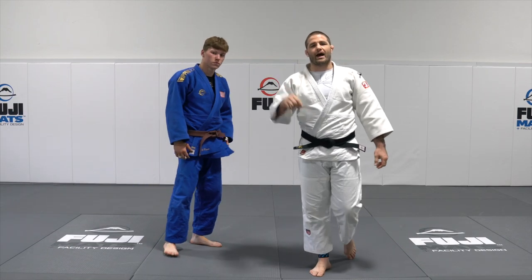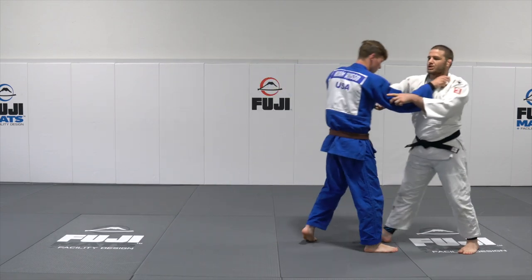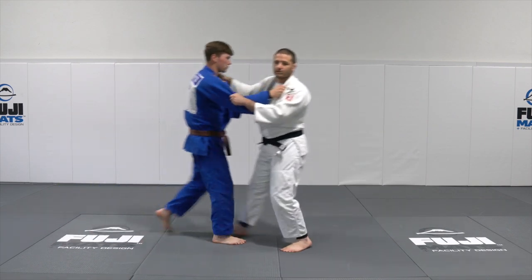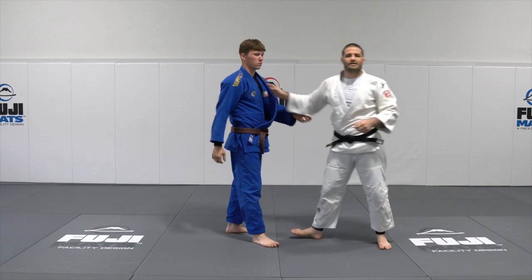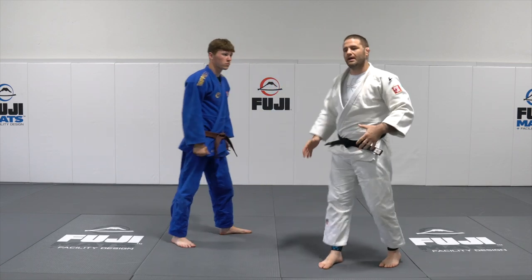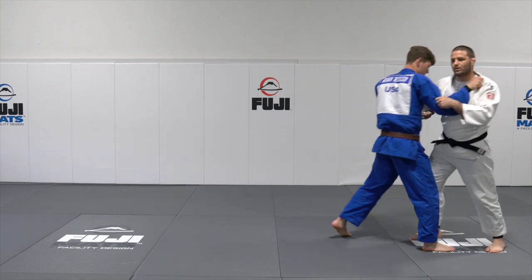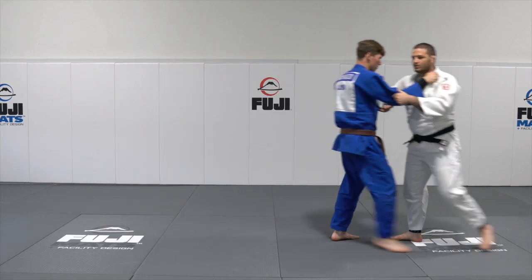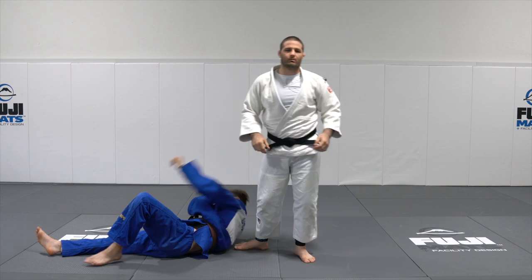The second one is an advancing foot sweep. We're going to match our partner's feet with our feet, get into a rhythm, then step and bring his feet together, advancing through our partner. You have to make sure the timing's right — you always want to be in rhythm walking so that when you go, you can catch them with your feet.